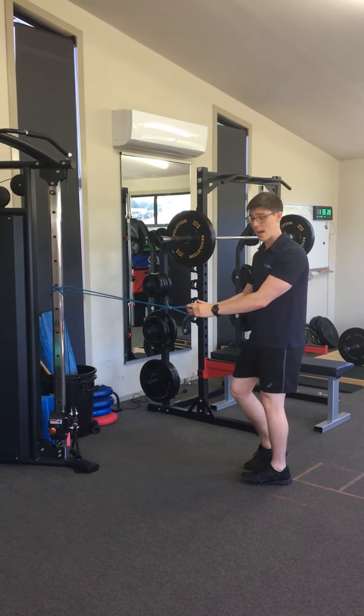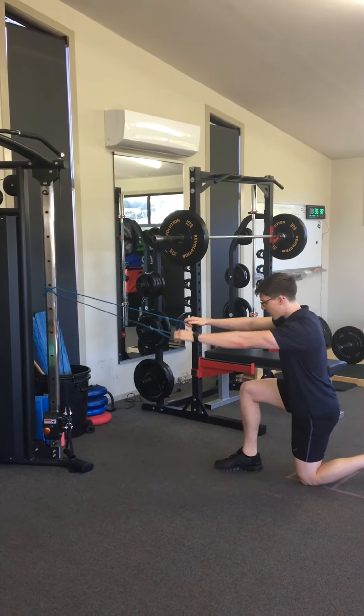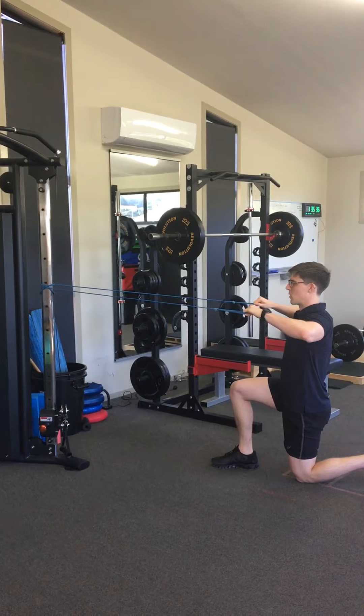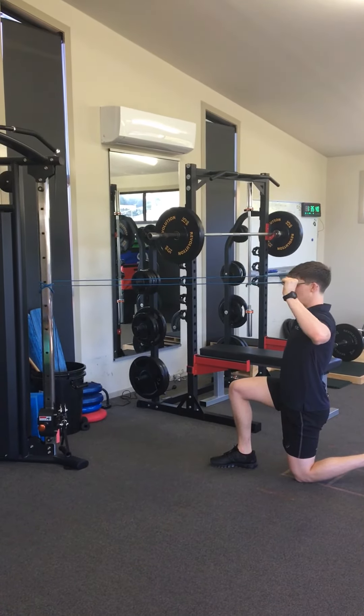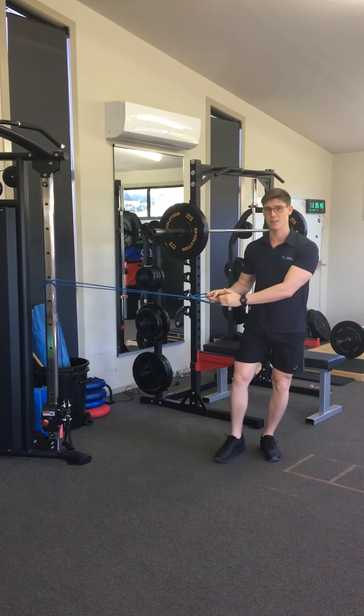From there, for the rotator cuff, going to take a knee so you can stabilise through the trunk. Arms out straight, going to bend the elbows back in line with the body. Rotate the hands back over the shoulders, slowly rotate back forward, coming back in. Another 15 of those.